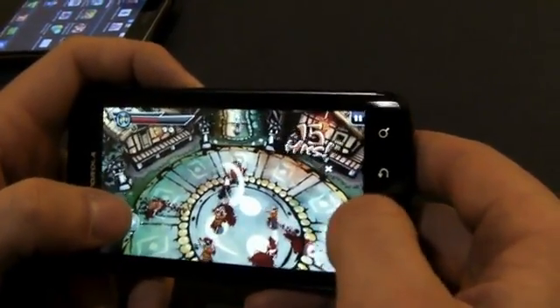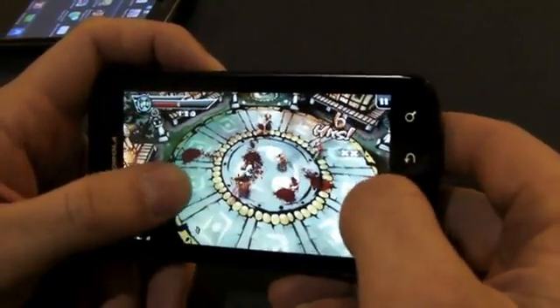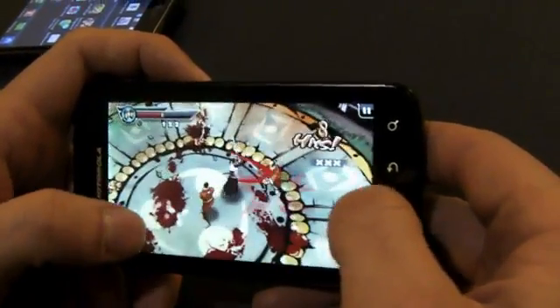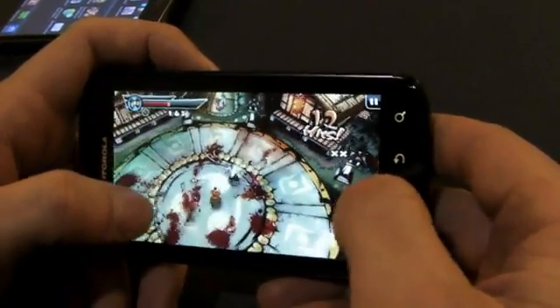Very high resolution. Great display — very crisp. Great for reading books to playing games, so it does everything. And again, you can see the special effects in Samurai 2. They're very fast frame rates, and it's running at the native resolution for the phone at the moment.